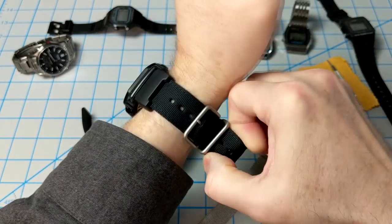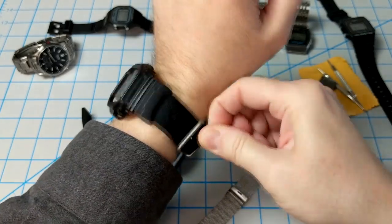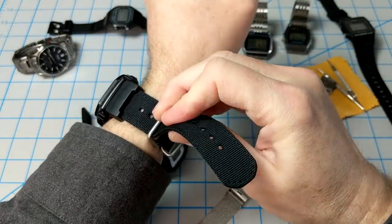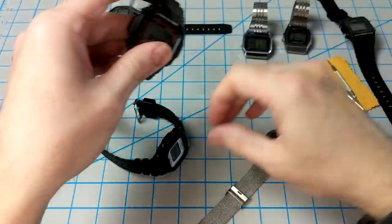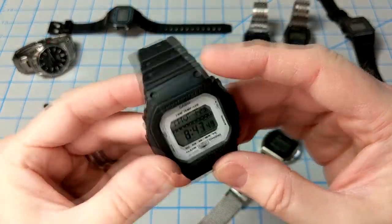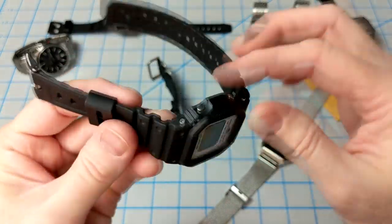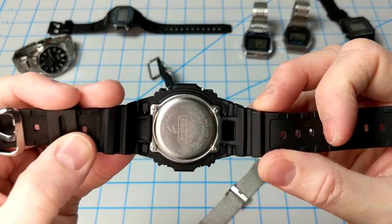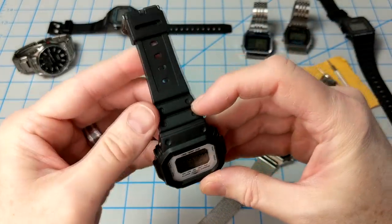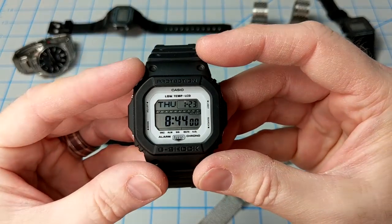Luckily, the watch takes the same standard G-Shock bands, so I swapped it for one of the newer bands — much more soft and supple than the standard G-Shock band. It fits perfectly, and there's actually a link in the description for this band on eBay. I think it's about $10, and I do highly recommend it.